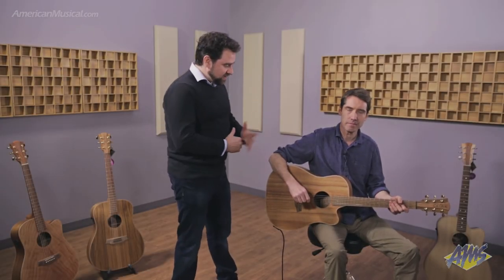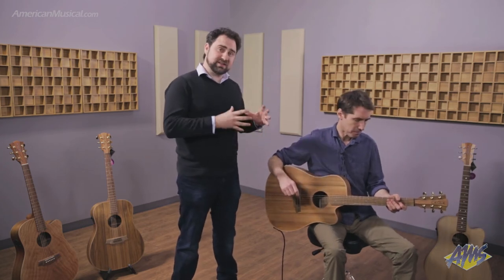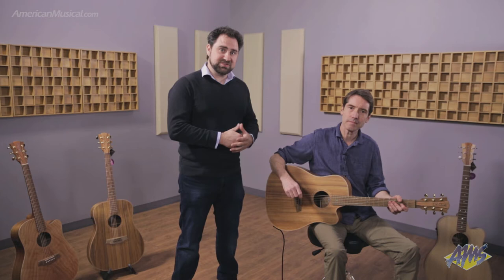Hey guys, Michael Adams here from Colclar Guitars along with Ross Martin. Hello. We're here to talk about Colclar Guitars and in particular the different tonewoods and timbers that we use when manufacturing our guitars.